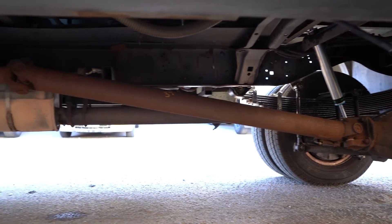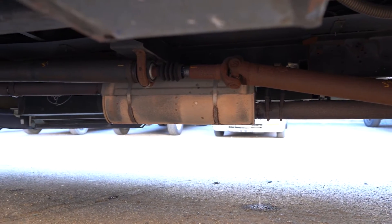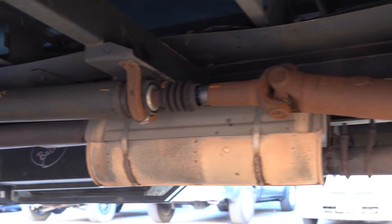Welcome back everybody to another episode of WTDU. In today's lesson I'm going to be teaching you all about how to align your drive shaft and what you might want to be aware of if your drive shaft is not aligned properly. I'm going to go over a ton of information in this video. Make sure you come and hang out with me, Professor Jay.